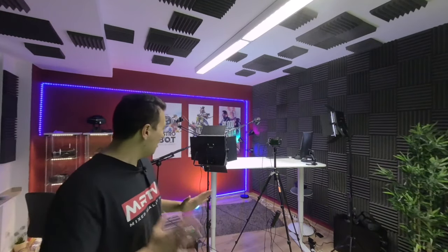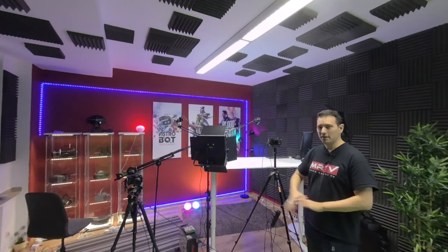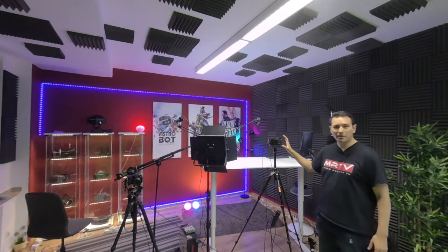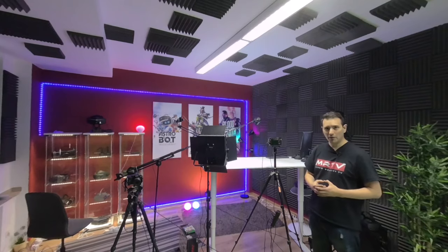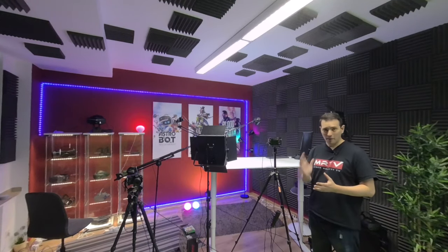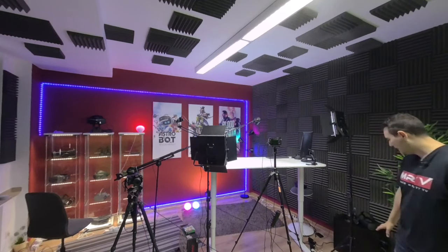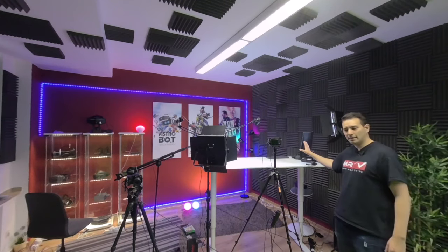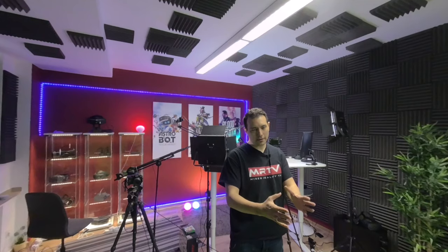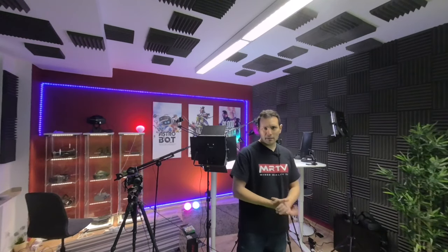Welcome to the MRTV headquarter! So here we have two lights, and the nice thing about these is that you can change the color temperature — very nice lights. Here is the Sony Alpha 6400 camera. I got it to be able to do 4K recordings and, more importantly, it can do recordings longer than 30 minutes because most DSLR cameras stop after 30 minutes, which is a real hassle. Here we also have a second screen which mirrors exactly what I see on the main screen — really handy when guests are over or when I'm doing green screen recordings.